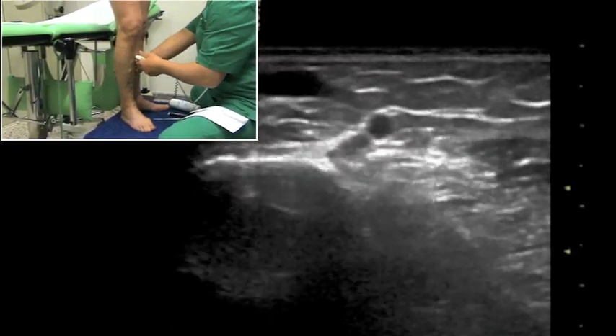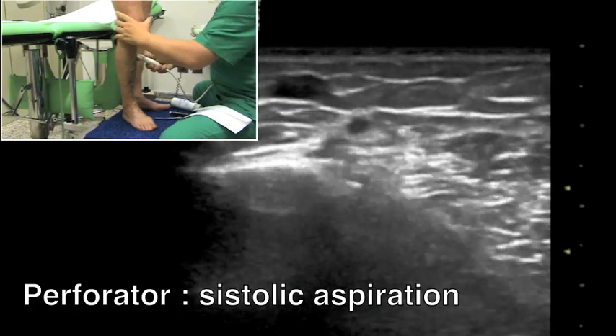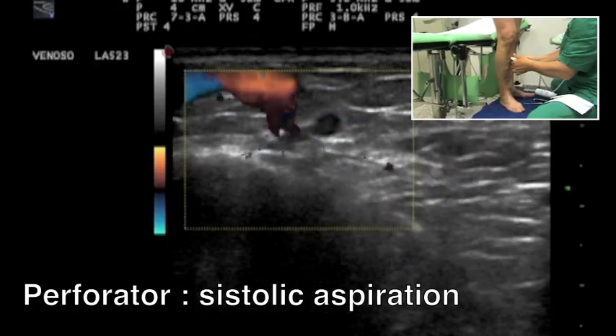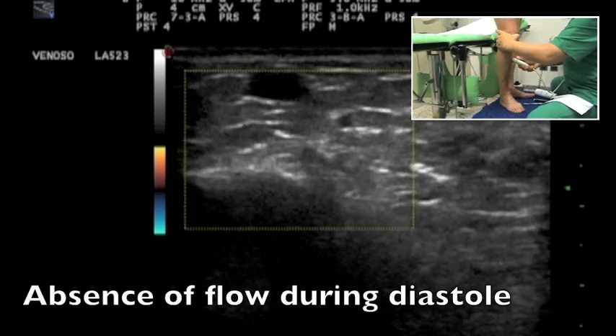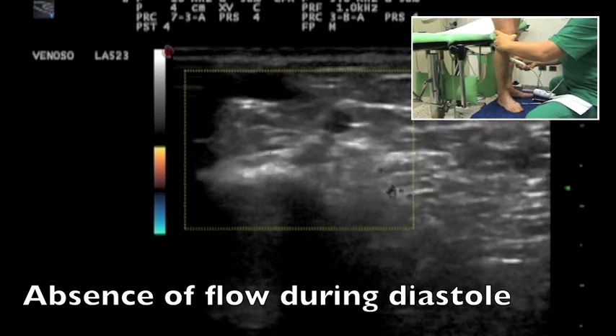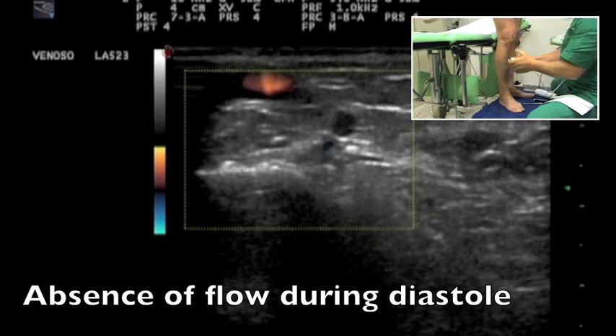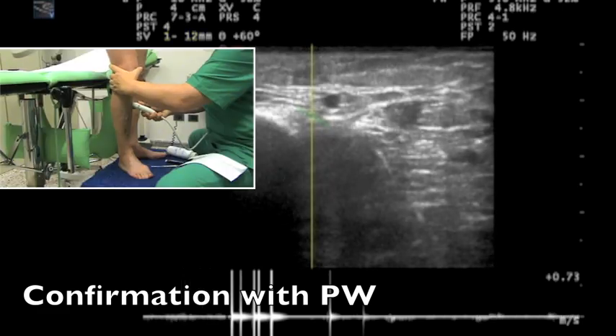A dynamic muscular pump maneuver elicits a systolic flow, whilst no flow is seen during the diastole. The absence of diastolic flow is confirmed by the pulsed Doppler check.